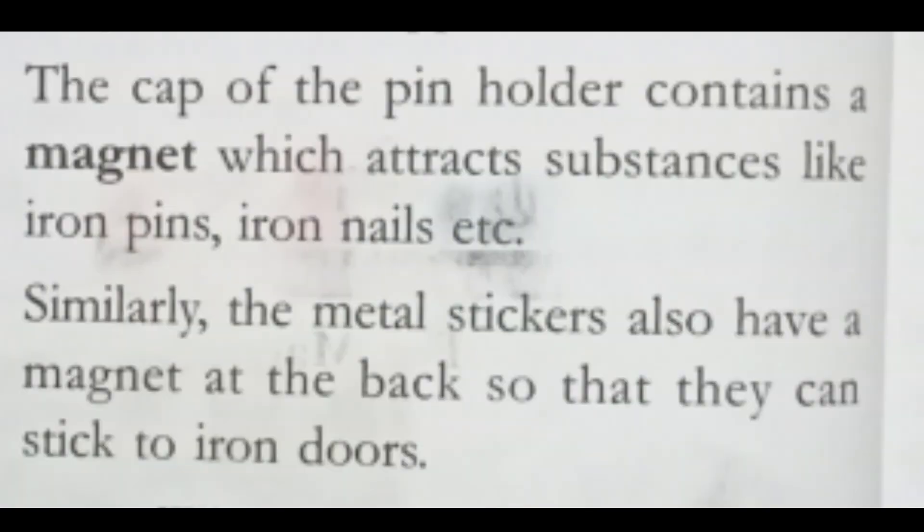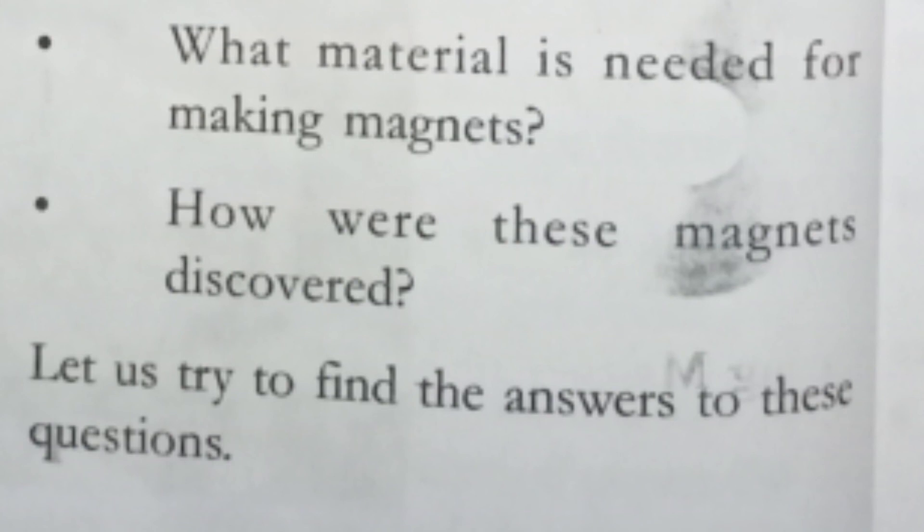The cap of the pin holder contains a magnet which attracts substances like iron — pins, iron nails, etc. Only iron is attracted by the magnet. Similarly, metal stickers also have a magnet at the back so that they can stick to iron doors. We will also know what materials are needed for making a magnet, and how magnets were discovered, in the upcoming content. A magnet can be made with iron by rubbing iron with iron.